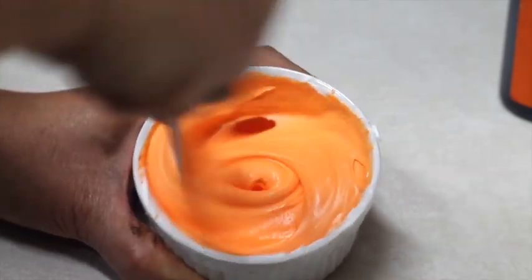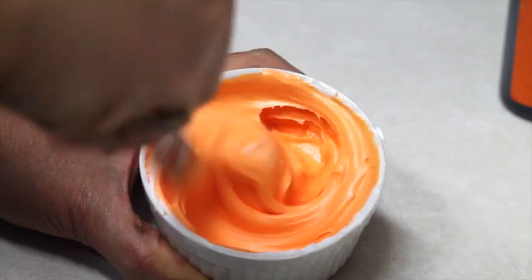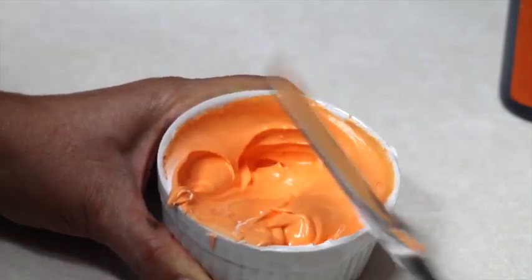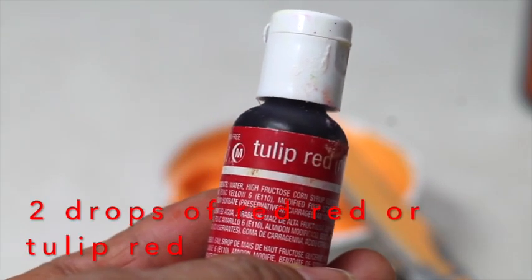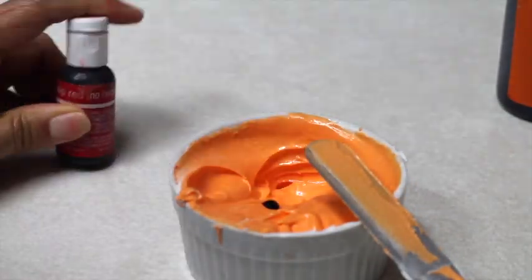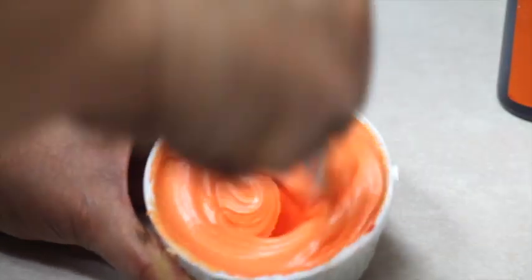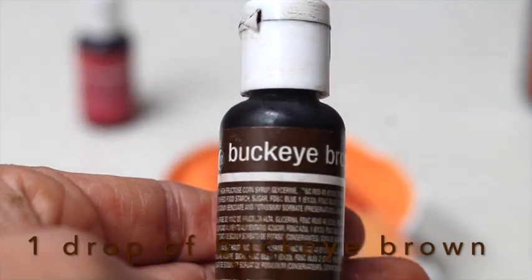Now I'm going to mix until the color is all even. My color wheel says red-red but since I don't have it, I'm going to use tulip red — for that I'm going to add two drops. Now I'm going to add one drop of buckeye brown.